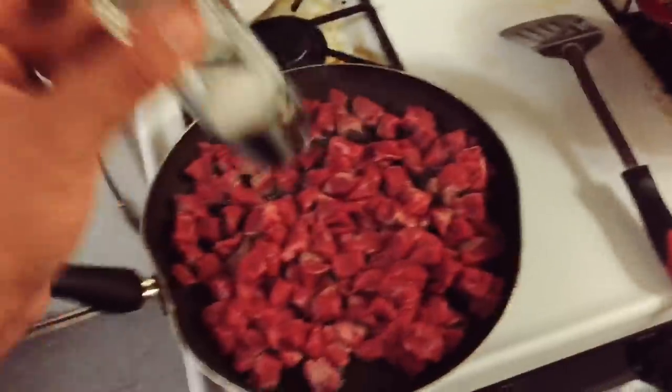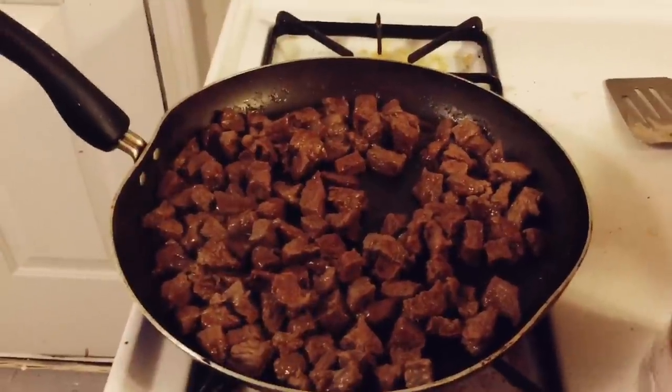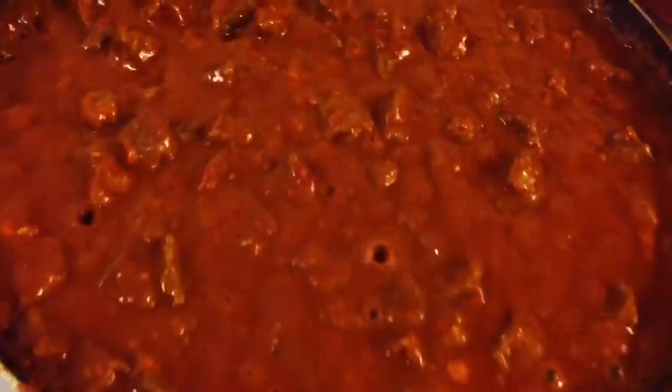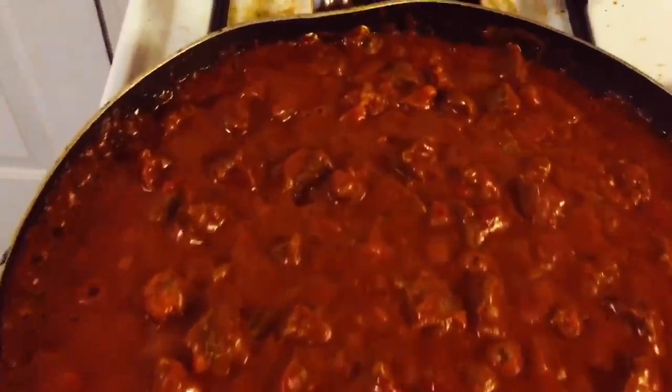Got to salt up the meat for sure. Now that the sirloin is nice and cooked, you're going to go ahead and add your red chili to the pan. That's about the consistency — if you want it thicker, you add more flour. If you want it lighter, you add a little bit more water.